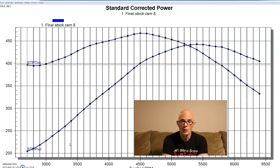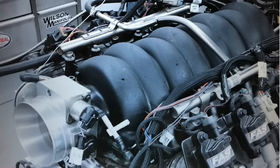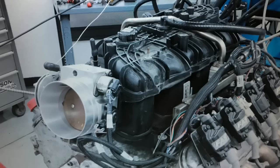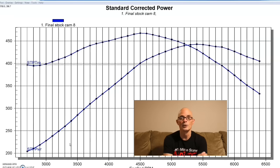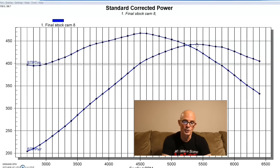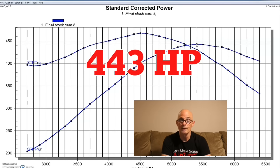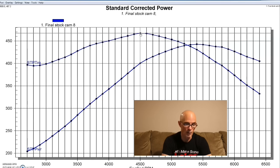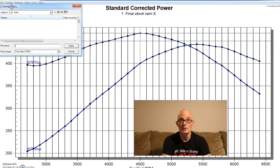So what we have is a 6-liter with rec port heads and a factory LS3 intake manifold. The engine also has long tube headers, an open throttle body, a Meziere electric water pump, and we've tuned it with a Holley, optimizing the combination. Equipped with the LQ4 camshaft, our 6-liter produced 443 horsepower and 467 foot-pounds of torque — kind of typical of a mild cam, which produces more torque than horsepower.